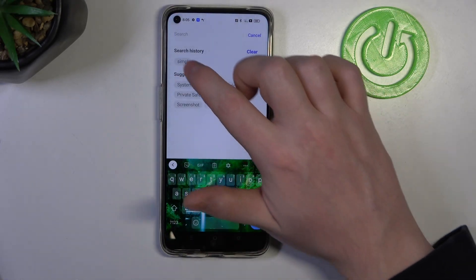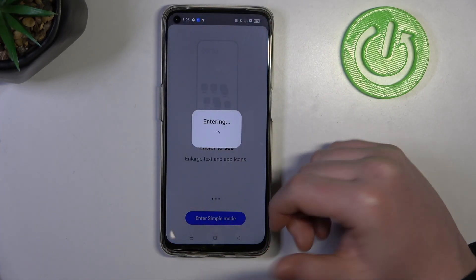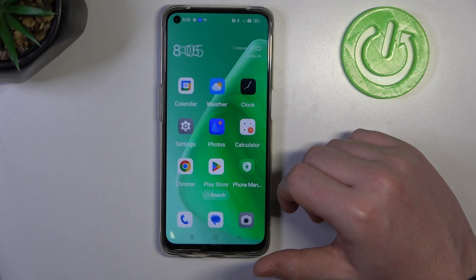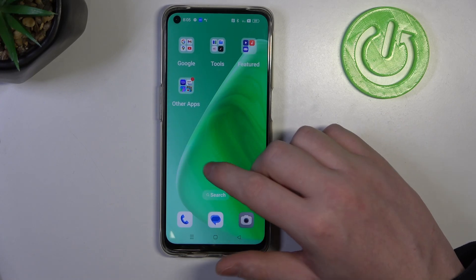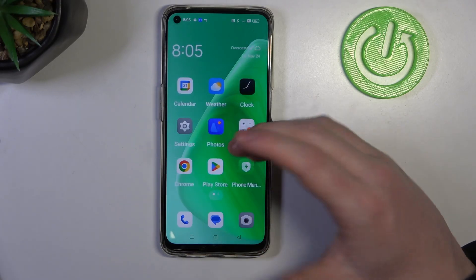Inside in the search we can enter simple mode. Enable it. And that is actually all we have to do. Just wait a second and you'll see that all of the icons become much bigger. Also text is much larger and there's nothing left to do.